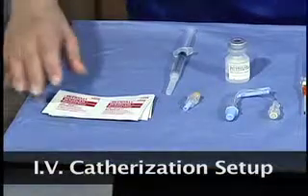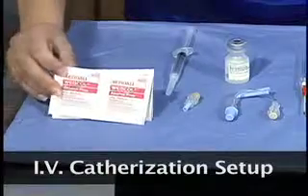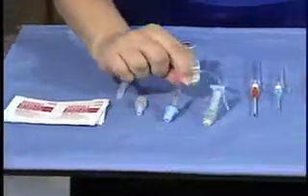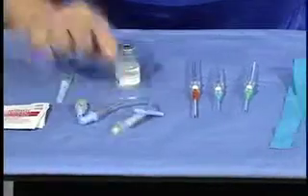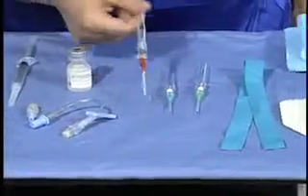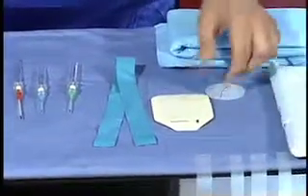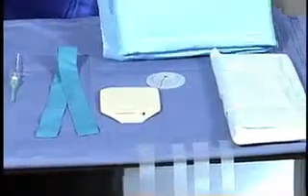The supplies needed to start an IV include antiseptic solution, an IV plug, extension tubing or IV fluid tubing, the IV catheter itself, a tourniquet, tape, a transparent dressing, and a drape or towel to protect the underlying surfaces.